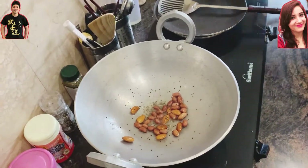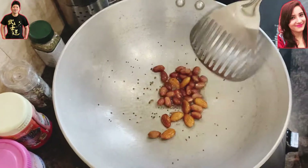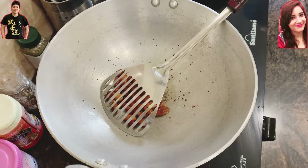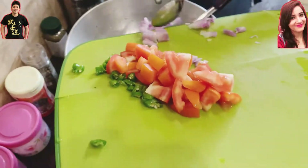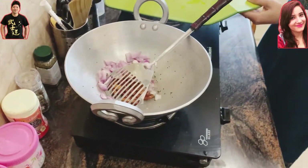Apart from the peanuts and almonds, we're going to add some mustard seeds into the oil. This is going to make quite a nice smell and add a little bit of spice.